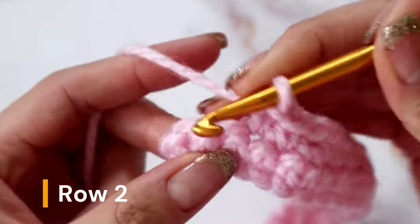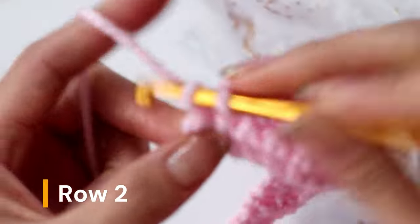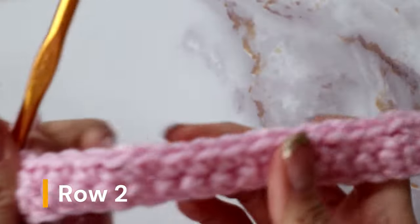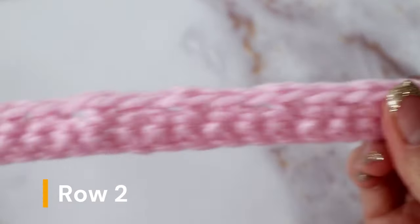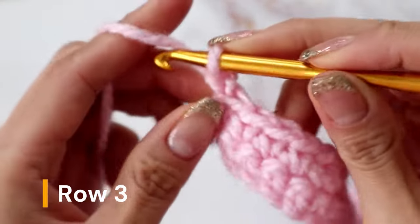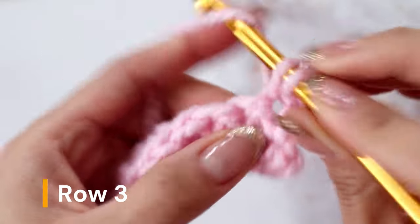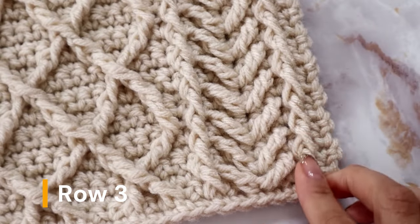This is what your pattern should look like. You can't see it just by looking at it, but you have these chain spaces scattered throughout this row. To begin the next row, chain one and turn. In the first stitch place one single crochet, and into the next stitch we will be creating our piping.